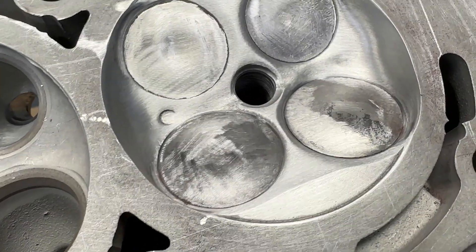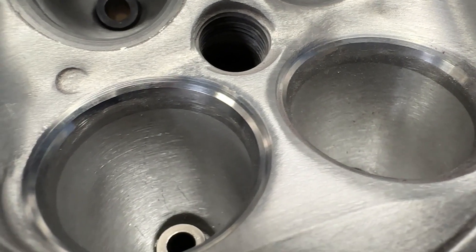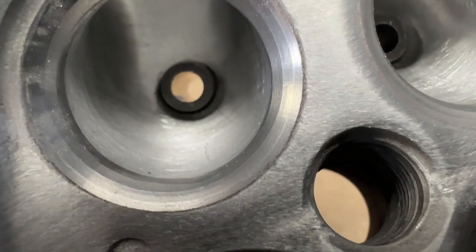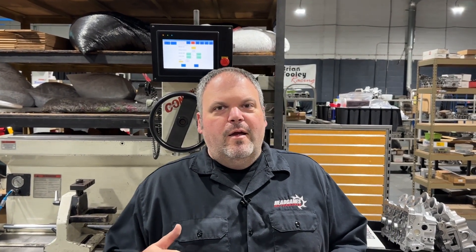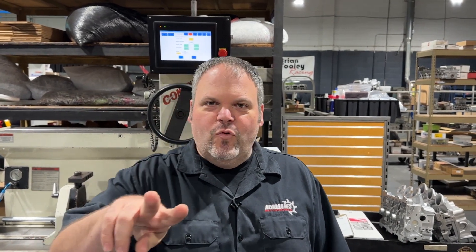Here is our finished product. Check out how the seats are completely blended into the combustion chamber — you still have your top cut and your 45, all blended in nicely. That's how you get it done. Chambers are done, this thing's ready to digitize, we're going to flow test it, and it's out of here. Be sure to like, subscribe, and comment below — I'd love to hear from you.